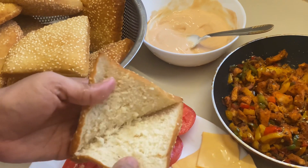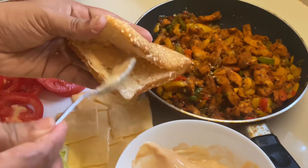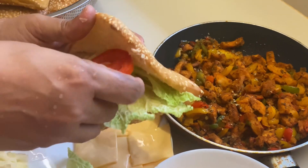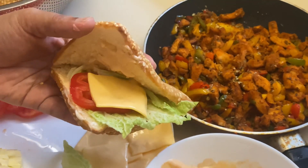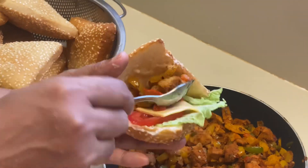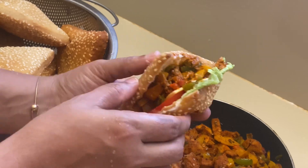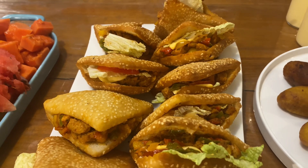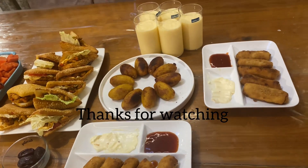1 tablespoon of mayonnaise, 1 tablespoon of ketchup, 1 tablespoon of lettuce, 1 tablespoon of cheese, 1 tablespoon of chicken filling, 1 tablespoon of oil.